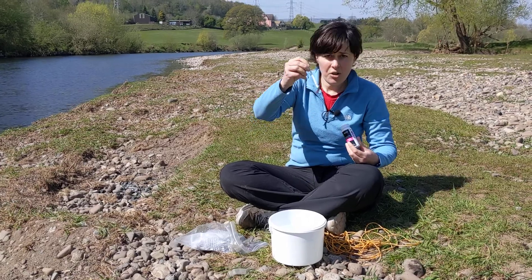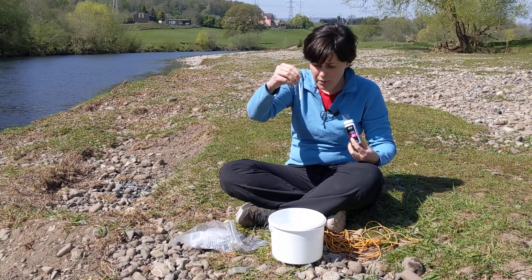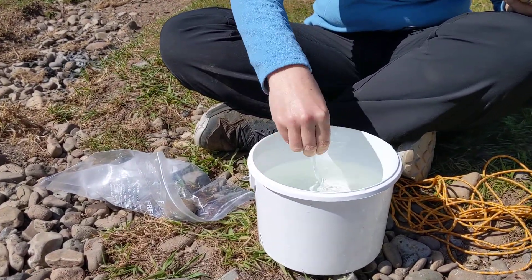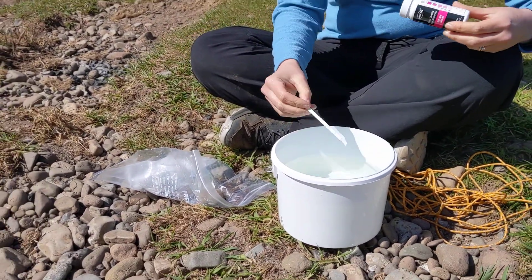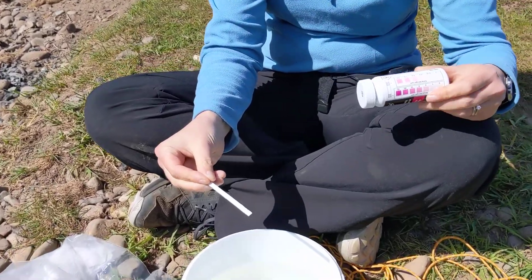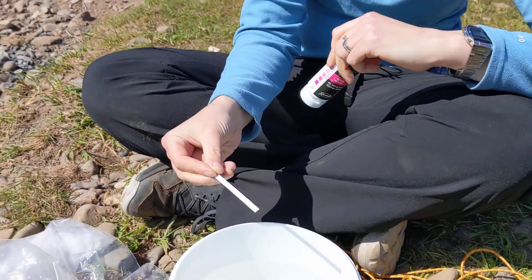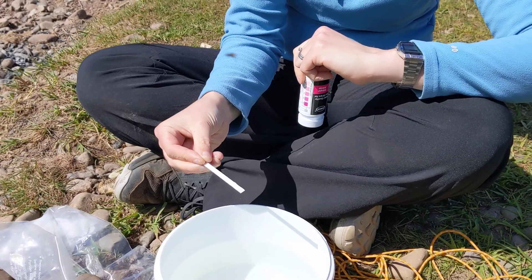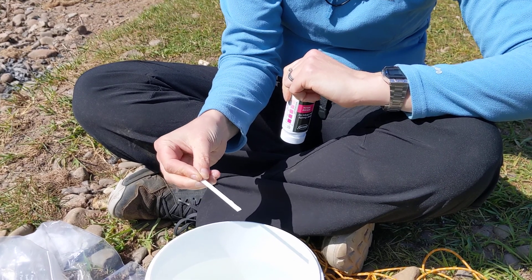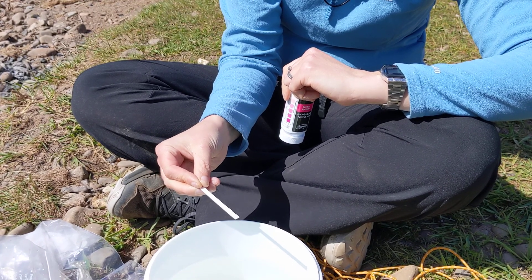You'll see there are two little pads on your test strip. Dunk those in your water sample, swirl them round for just one second, and then hold your test strip with those pads facing upwards for 30 seconds. It's useful to have a stopwatch, timer, or watch to keep an eye on the time, because you need to give enough time for the colour to develop.